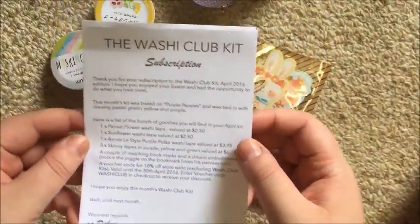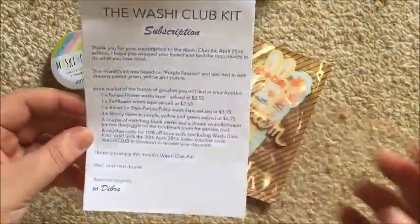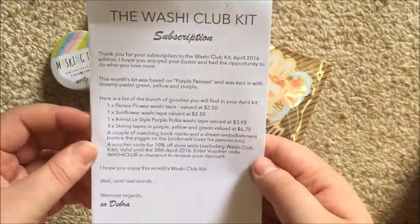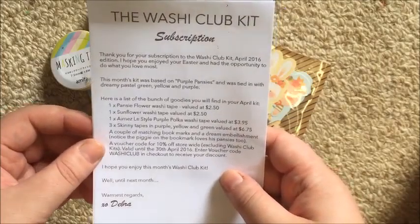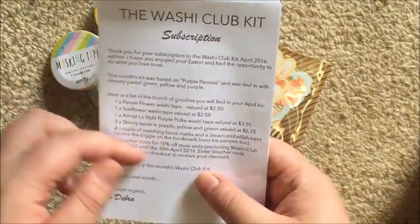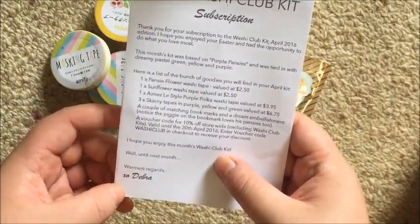This is just a little note from Deborah, the owner of Washi Lane. She gives you a rundown of what's included. It says: 'Thank you for your subscription to the Washi Club Kit, April 2016 edition. I hope you enjoyed your Easter and had the opportunity to do what you love most. This month's kit was based on purple pansies and was tied in with dreamy pastel green, yellow, and purple.' Then she lists all the goodies and signs off with 'Warmest regards, xo Deborah.'